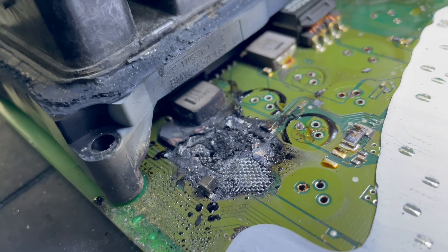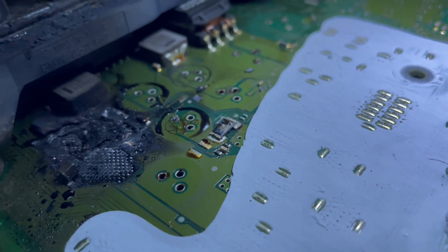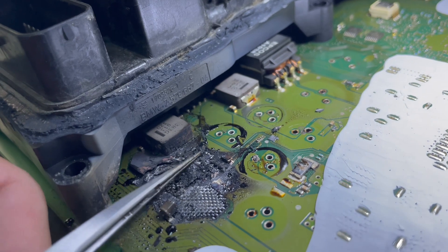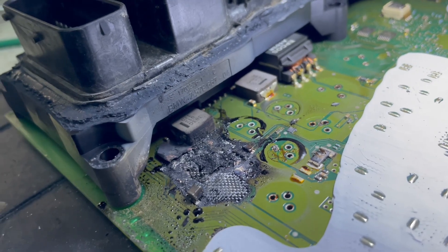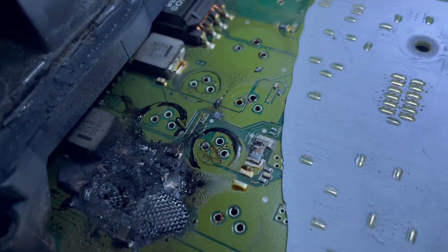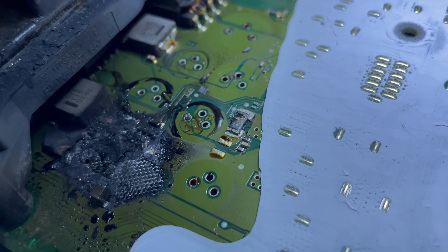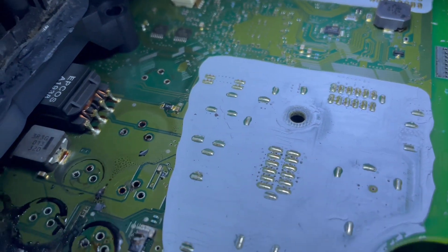I'm going to try to back up the data from it, because the engine is still running — if you want to believe it, the engine is still running and it's running good. The valvetronic system isn't working, but it runs in emergency mode with the throttle. The rest of the board is looking good.